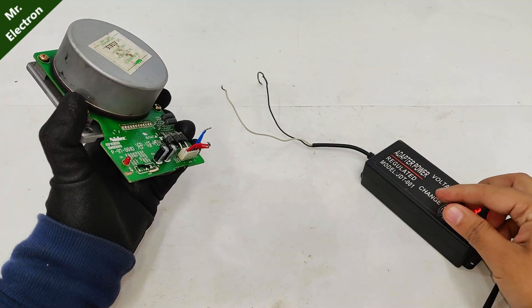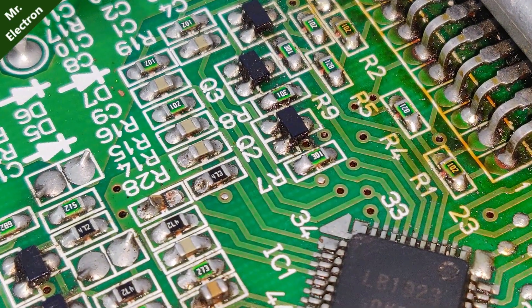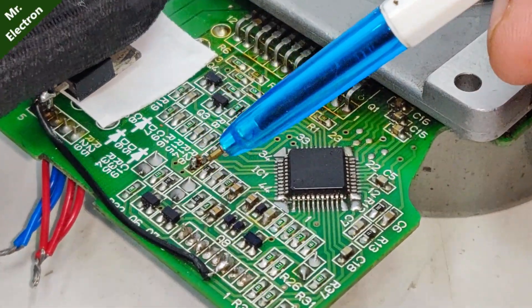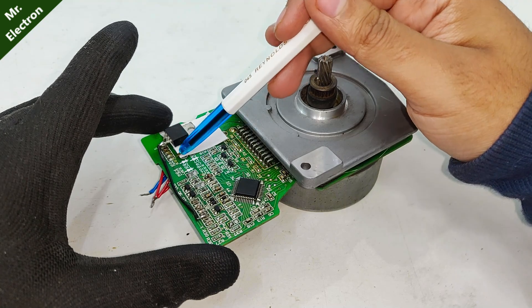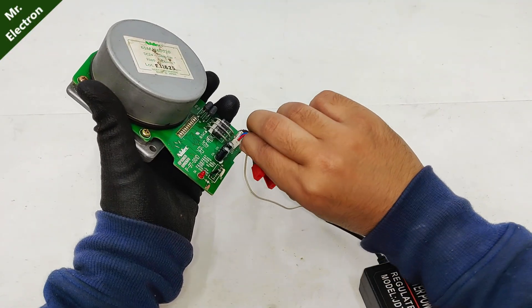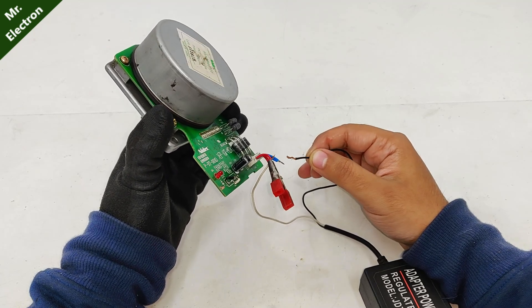Seems like there is some problem — I will have to correct that. I have found the problem: this component is damaged. I have replaced the damaged component and also placed insulation tape. Let's give it one more try — positive connected to positive, and here we have the negative — and you see, it is working!